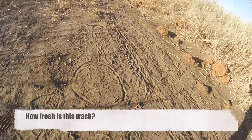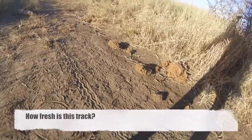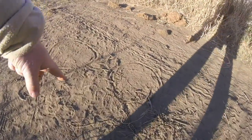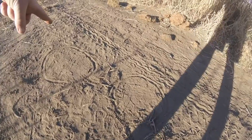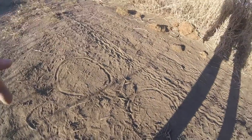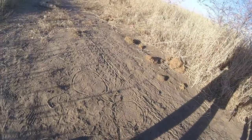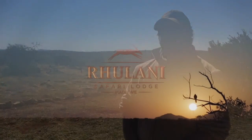For freshness, you can tell this track is quite fresh. The easiest way is to put your foot next to it — you can see how the engraves compare to my shoe and how padded it is. It's pretty much the same, so you know this is fresh.